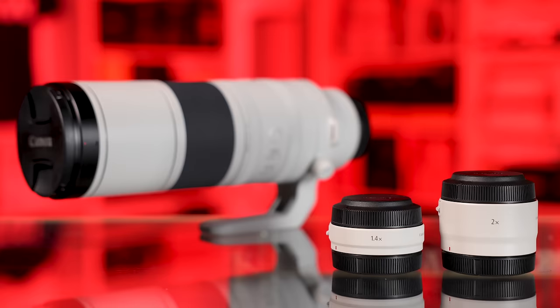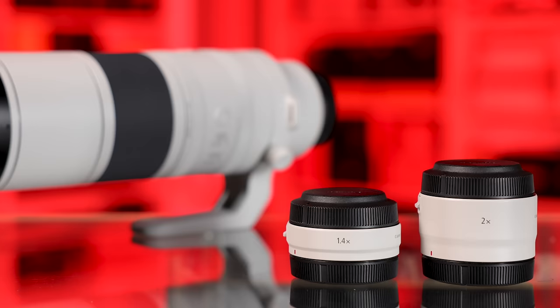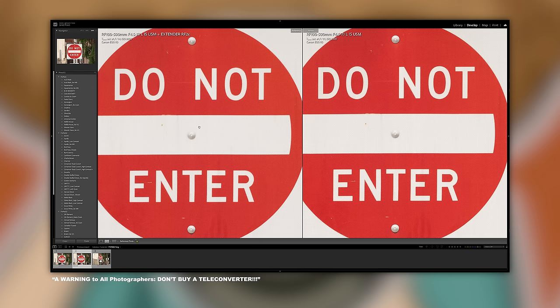Even though you need to raise your ISO, I'd rather you not crop as much as possible. You can put a 1.4x or 2x converter on this lens, but if you don't have a lot of light, you're going to be at ISO 25,600 or more. With a 1.4x you lose a stop of light, and with a 2x you lose two stops — you're looking at F18. We tested the 100-500 from Canon with converters and found it was honestly better to crop after the fact than to put those converters on the lens.